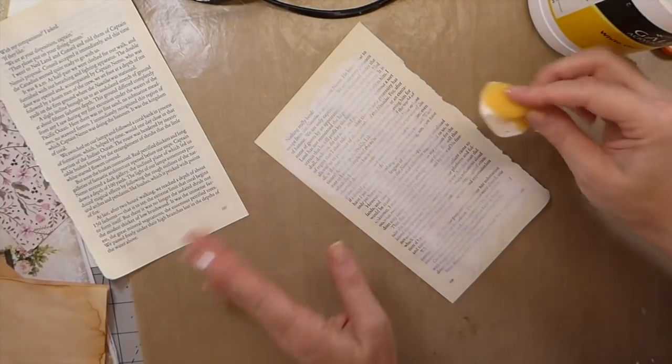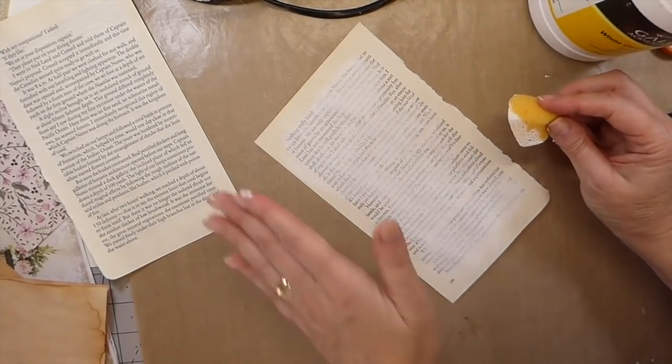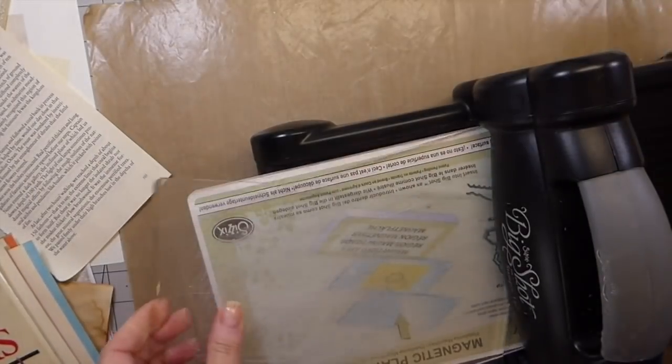For time purposes, I'm going to go ahead and shut the camera off, dry it, and then just add it until I get it the way I want it. I'll be right back. Okay, that has dried now, so on to the next step.